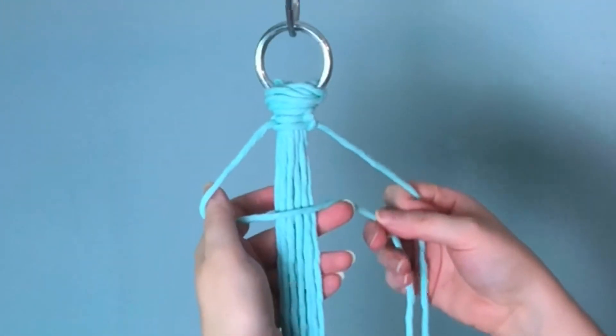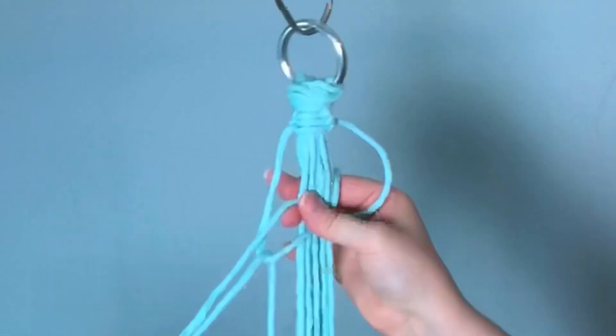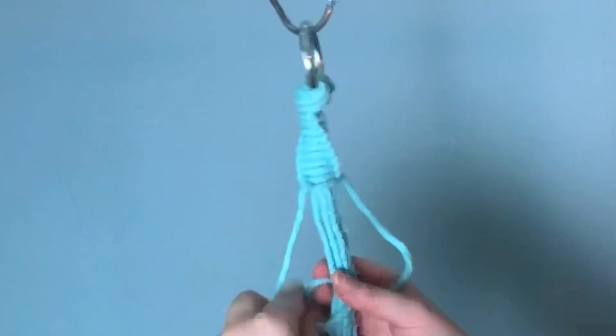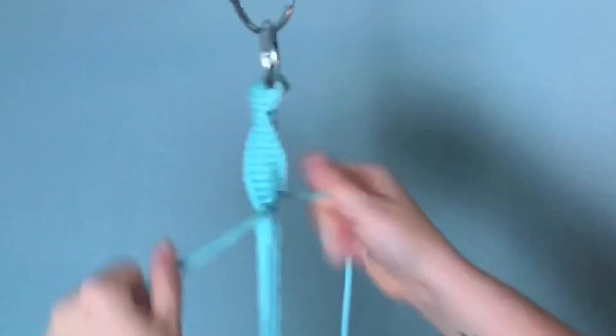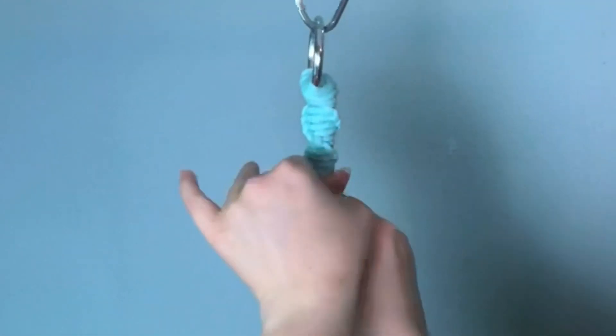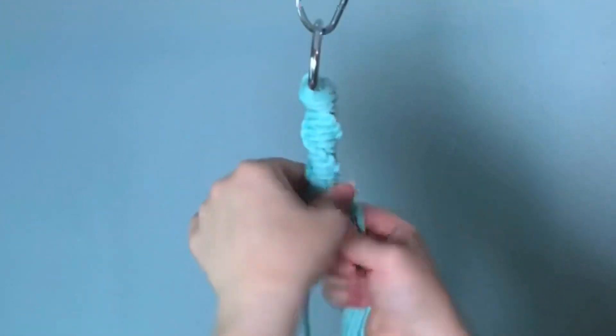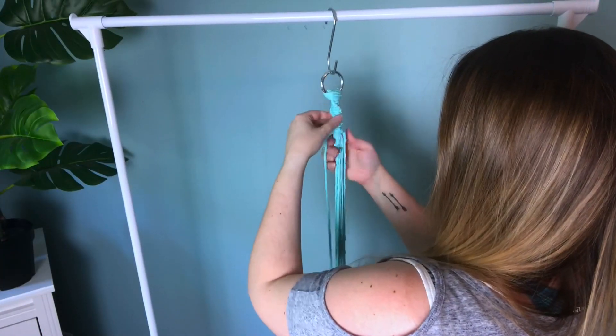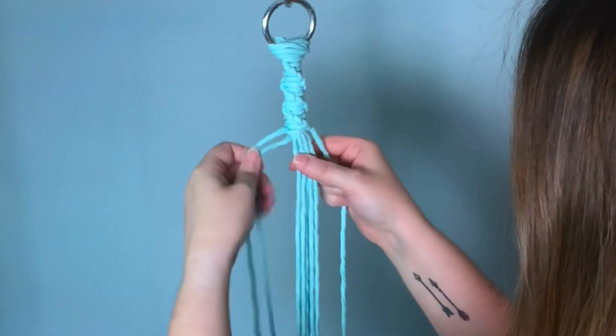Now that you've got the hang of it, I'm gonna speed it up here because we have so many center cords. Sometimes it doesn't spiral as nicely, so don't be afraid to give it a little extra twist. Once you have all 12 knots and you're happy with your spiral, let's move on.